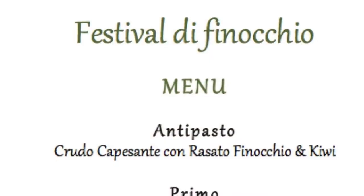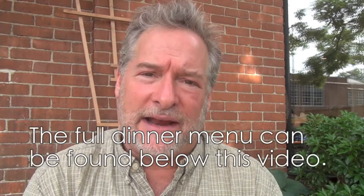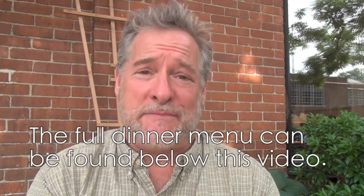A couple of weeks ago at the most recent dinner party at Chez Osten, we focused the entire dinner party around fennel — the beautiful smell, the different tastes, the different ways to prepare fennel were all highlighted in a six course menu.